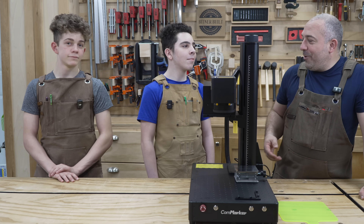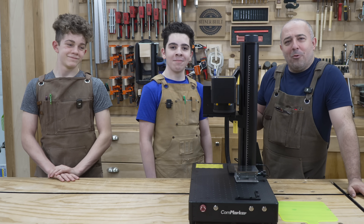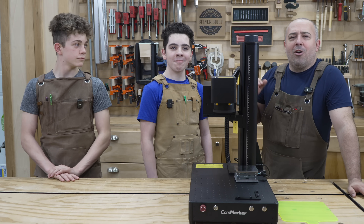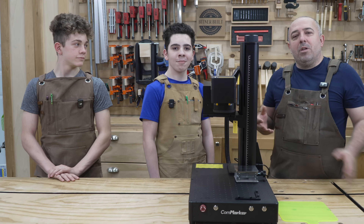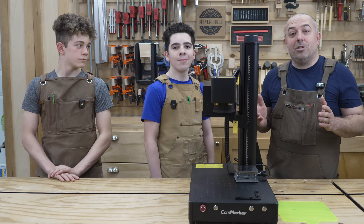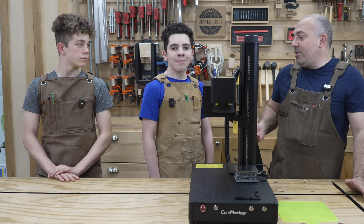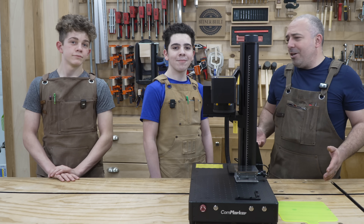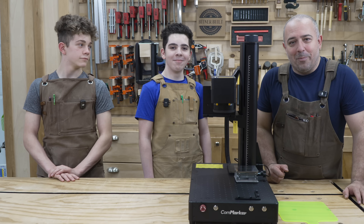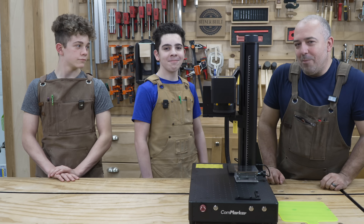I also have with me my sons Benjamin and Owen. My boys — they're not little boys anymore, they're big, big boys. Straight-A students, they are in sports every single day, so it's really hard for them to go get a part-time job. They recently launched their own laser engraving business out of the house here, so I'm going to start incorporating them into some laser videos because they're going to be learning with me and doing a lot of the legwork. Let's get into the CommMarker Omni-1 today on Bittner Built.